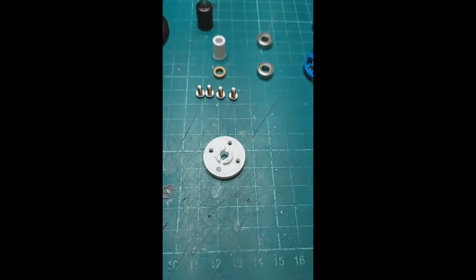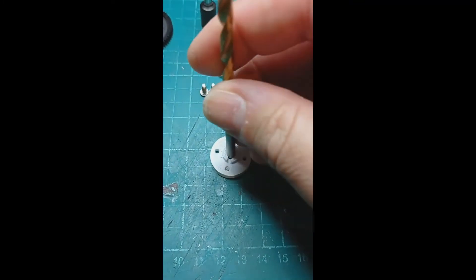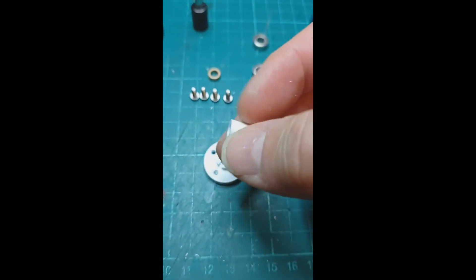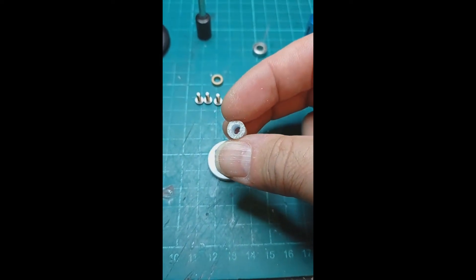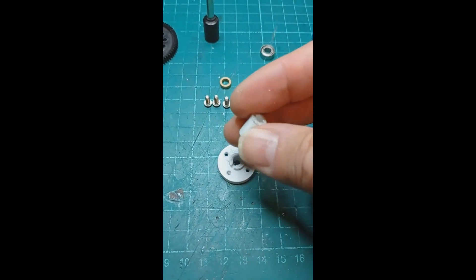To ensure the parts are clean and the correct size before installing, you will need to run a 5mm drill through the center of the adapter plate — it's printed to 5mm but can be a little tight. You also need to run the 5mm drill through the center of the spacer. It shouldn't be too tight; you may just end up with a slight bit of burring from the elephant's foot from the printer. Once those are done you're ready to start the install.